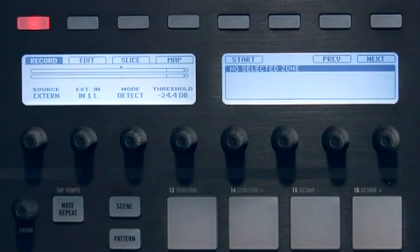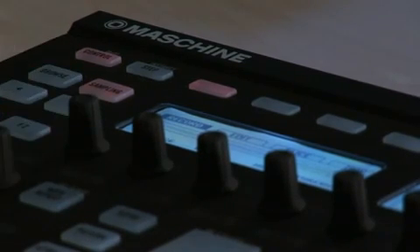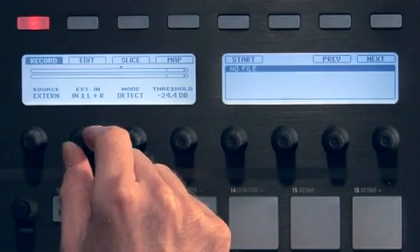You can choose the source by using knob 1. It's either set to external for audio signals connected to your audio interface, or internal for audio signals generated by Machine itself. We're sampling a record, so I'll leave it on external. You can then choose which hardware input to use. I have a stereo source, so I'll choose both the left and right inputs of my audio interface.